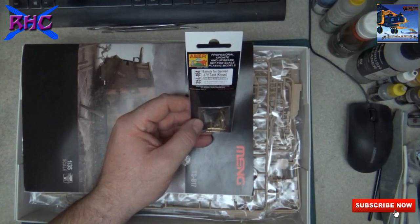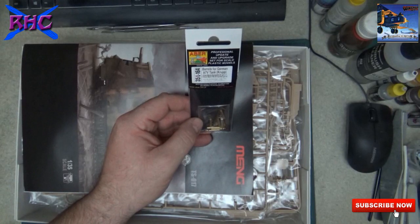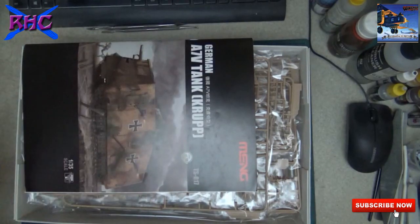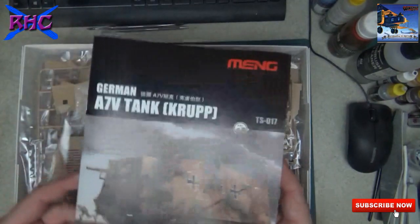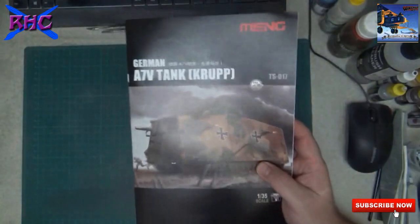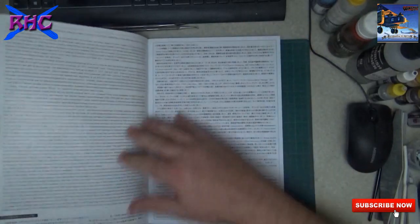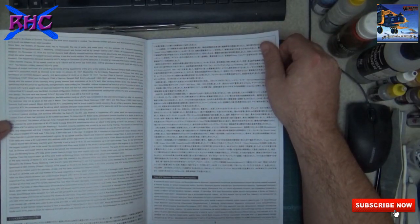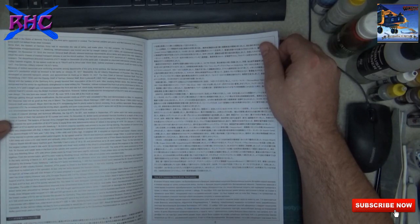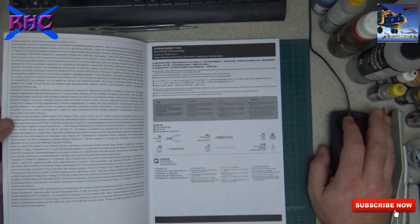There was also the barrels for the German A7V tank - the Aber professional update and upgrade set for scale plastic models. We'll see that later. I didn't open it yet. We also have a decal sheet, but we'll see that soon. First, some information about the tank.